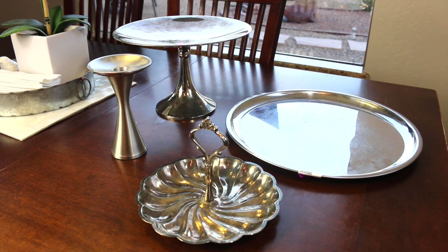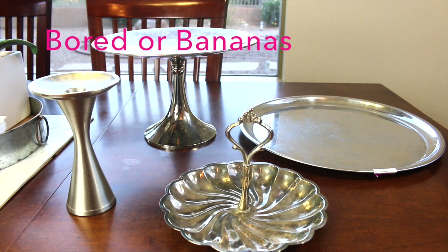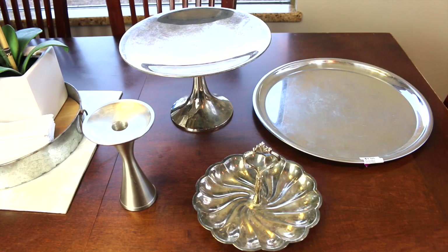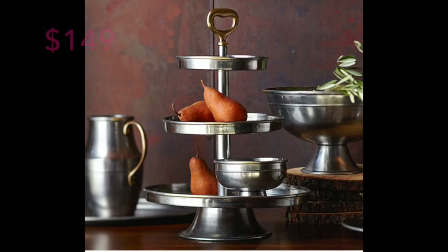Hi lovelies, it's me Sherry with Live Love Latte, and thanks for joining me for this collaboration video. Jamie from Board or Bananas invited me to this collab — hi Jamie! Please make sure to check out her video and her channel; I'll put the link in the description box below. She's asked us to do a look for less.